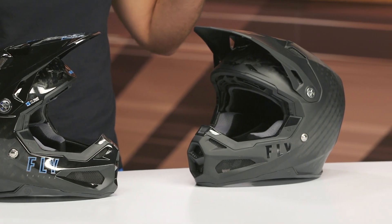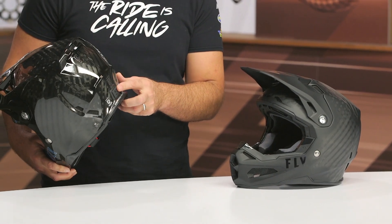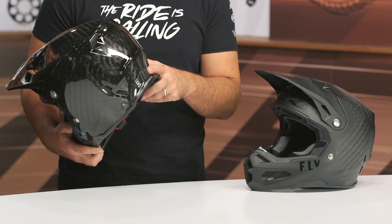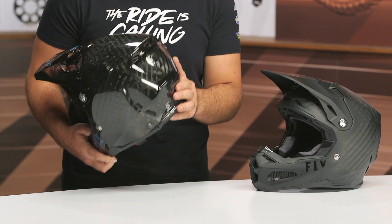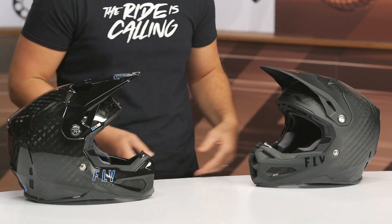If you want all the details on the base helmet, you can watch our breakdown for the Formula. The main change we're going to see here is the S, which adds the Quinn Impact Detection System. But for those of you that haven't watched our video on the Fly Racing Formula helmet, let's give a quick brief rundown — this is an off-road riding helmet that has really revolutionized protection and safety in the world of off-road riding.